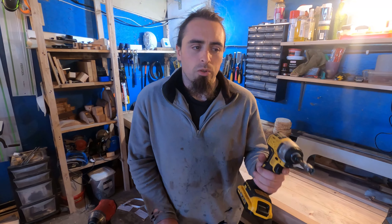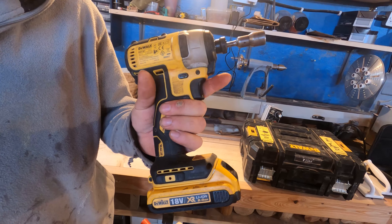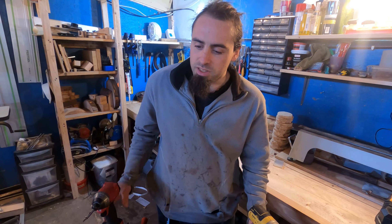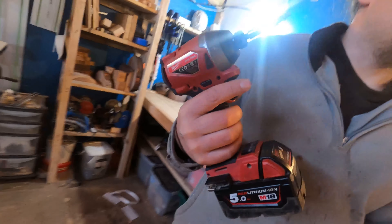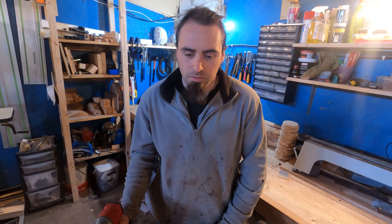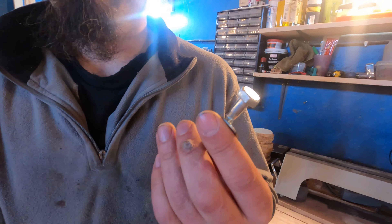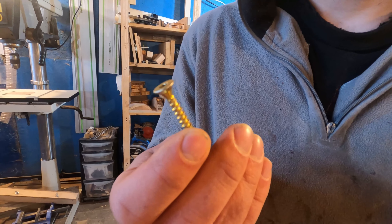I figured the best way to demonstrate the power of this thing is to do a demonstration. So I've got here my old Dewalt impact driver — it's 18 volts, 180 newtons of force. It doesn't have very much power, so it'll be going all out. And then we'll compare it to the Milwaukee, which is again 18 volts and 216 newtons of force. We'll see how they do when it comes to putting an M8 80 millimeter bolt in and a 50 mil self-drilling wood screw.